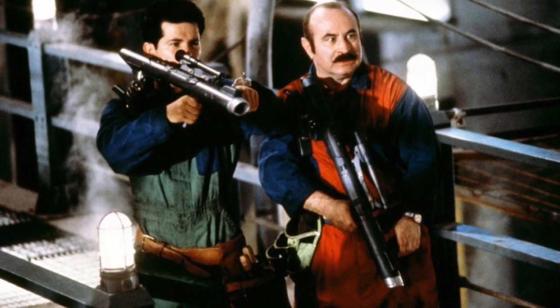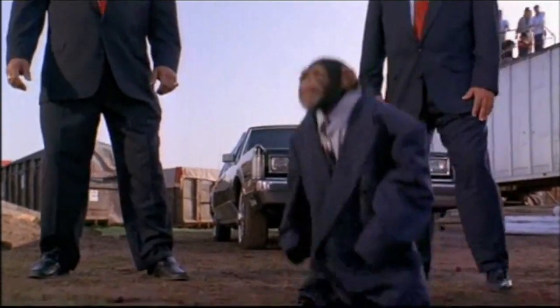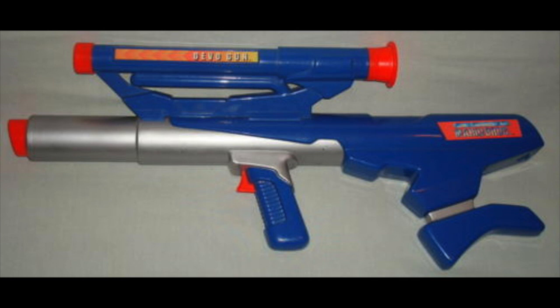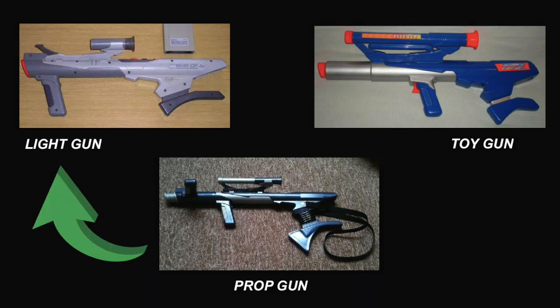Here you can see the Super Scope in the Super Mario Bros. movie — Mario and Luigi used it as a de-evolution gun. With the prop, you can see they just changed the color. There also was a toy version created by the company Ertl, and it had sound and lights as well. So when you think about it, here we have a toy gun that is based on a prop gun that is based on a light gun — mind blown. And of course the Super Scope has also made appearances in Super Smash Brothers.